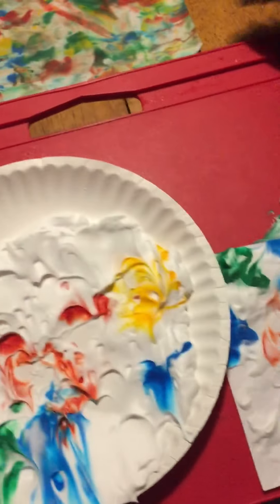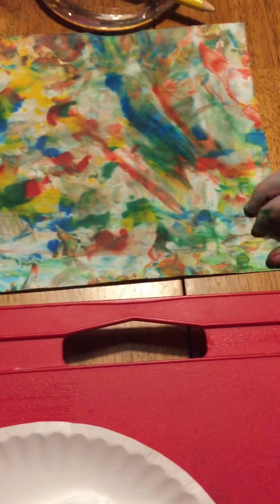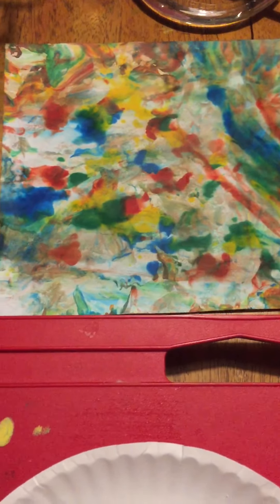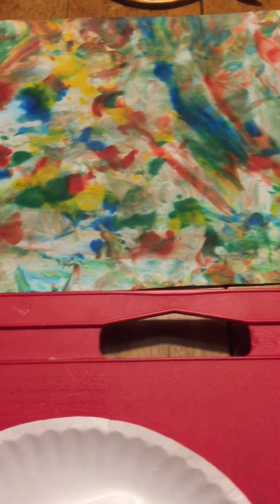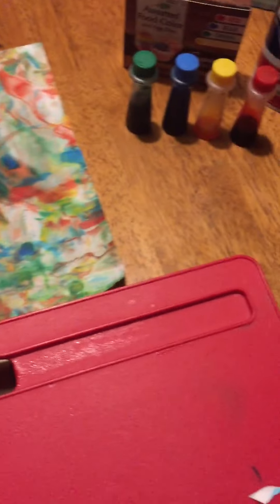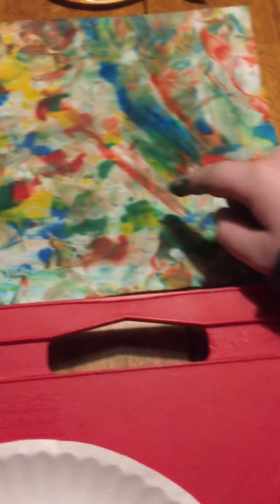We have one that we've already done and it looks like this. It has tons of colors on it — these colors right here. We used these food colorings and some shaving cream to make this.